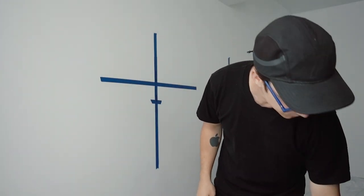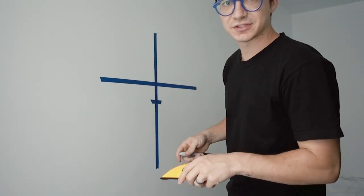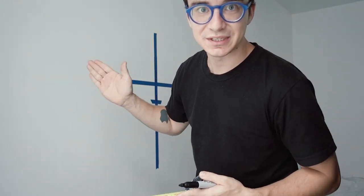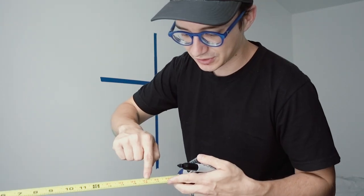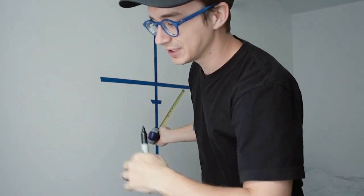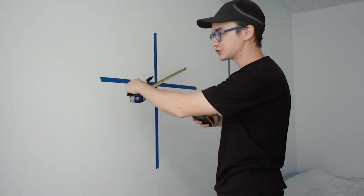This one doesn't necessarily have to be level, because I'm going to be marking it where the studs are. If you don't have a stud finder, an easy way to find a stud is to look for an outlet, because generally a stud is going to be either on the left or the right of the outlet. If you have a tape measure, studs are generally every 16 inches — most tape measures mark it differently, so the 16-inch mark is red on this tape measure. Once you find one, mark every 16 inches and you should be able to hit a stud. So now that I've found this one, I'm going to measure 16 inches and then check it.